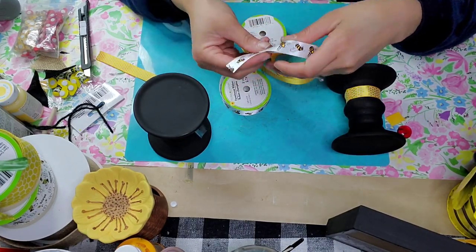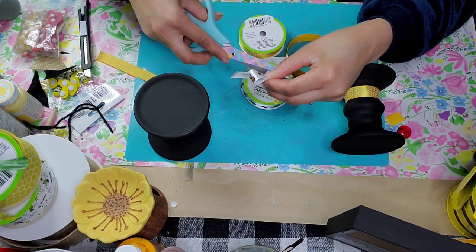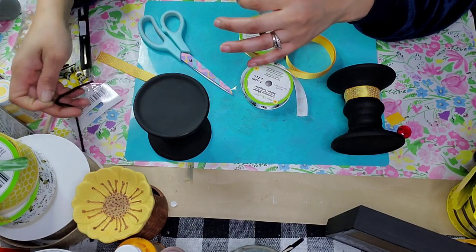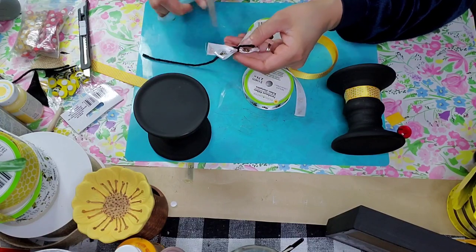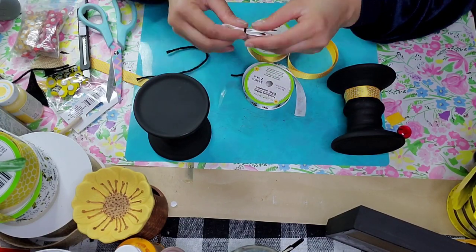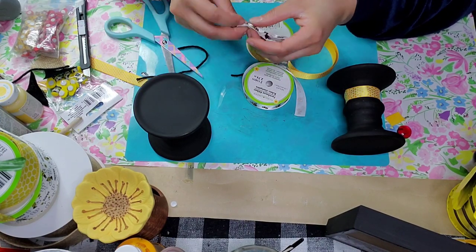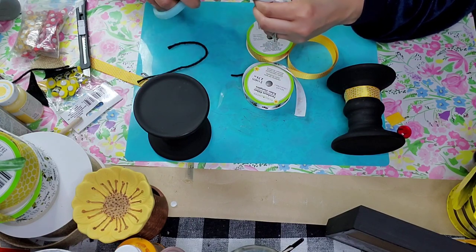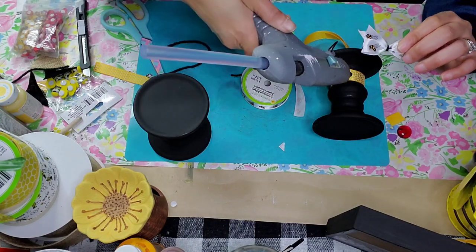I'm creating a little bow — just doing a cross between the two ribbon ends and then cinching it in the middle. I'm going to tie it with a piece of yarn, remove the excess yarn, and then dovetail my ends. All that is is just folding the end of your ribbon in half and cutting upwards to create that little dovetail effect.